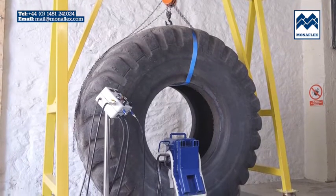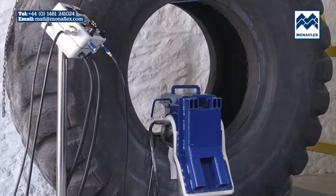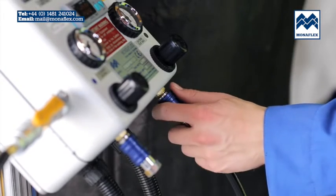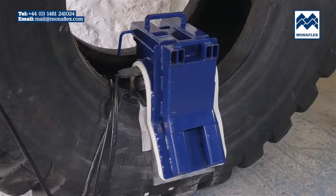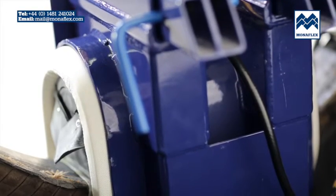Prior to final inflation, check that all leads and electrical connections are securely connected and nothing is trapped between the system and the tyre. Commence the inflation of the airbag by pulling down the blue slide valve on the base of the control panel. The airbag will rapidly inflate to operating pressure.